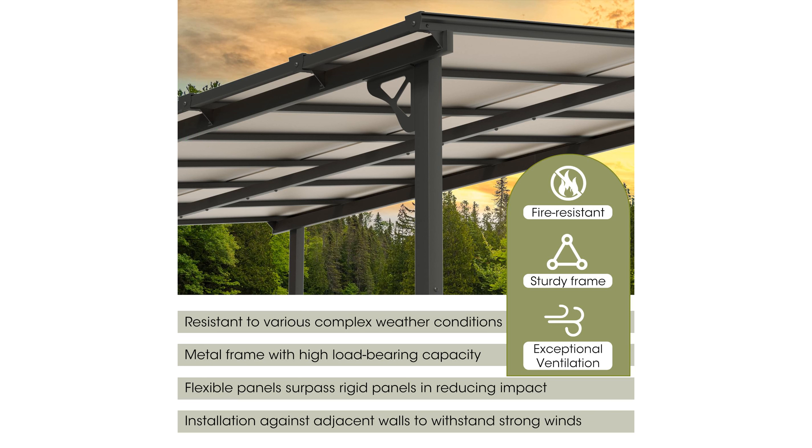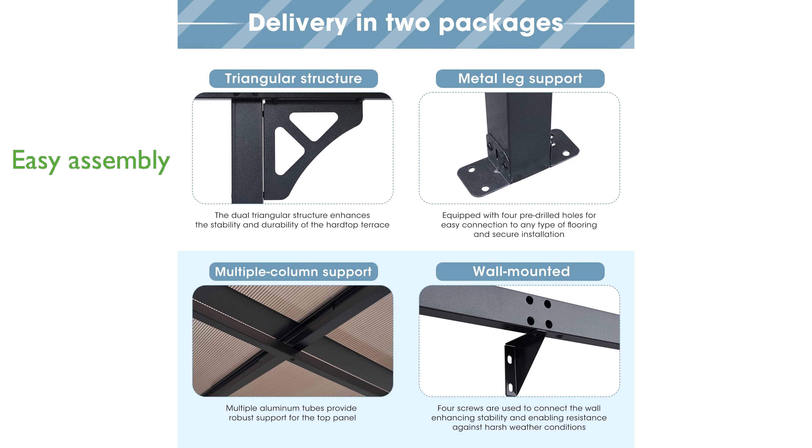The product includes a one-year warranty and clear, illustrated instructions for easy assembly, with all parts and hardware clearly numbered.